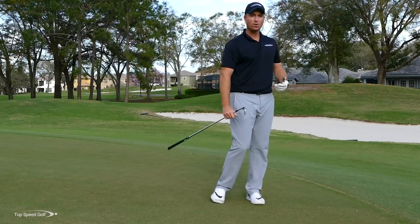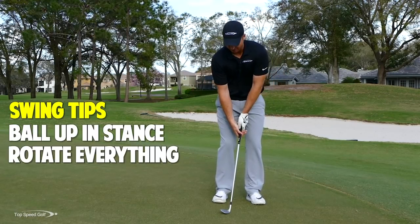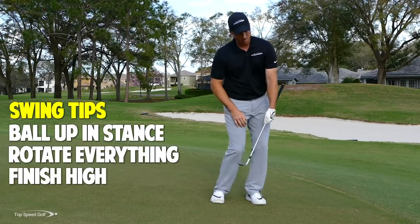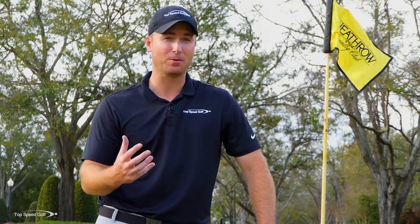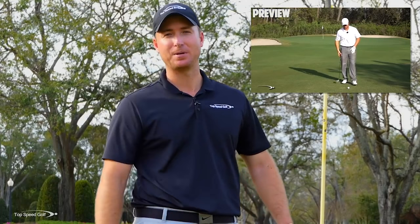Work on those drills — it'll really help you be a lot more consistent. Ball a little up in your stance, let your knees and hips rotate on through, and as you finish, let your belt buckle and chest be angled up. That upward motion keeps you from digging into the turf and you'll be able to pick all of them clean. Now we need to learn how to get a lot of spin on the ball. Click the card on screen or the link in the description for instant access to the spin shot video. Now let's talk about pairing these nice clean contacts with real spin — one hop and stop, or even spinning the ball back from farther out.